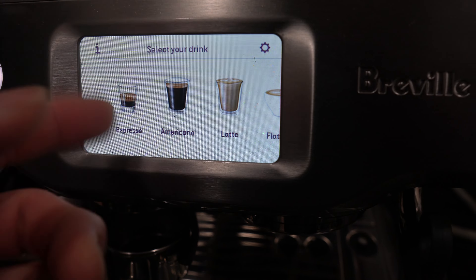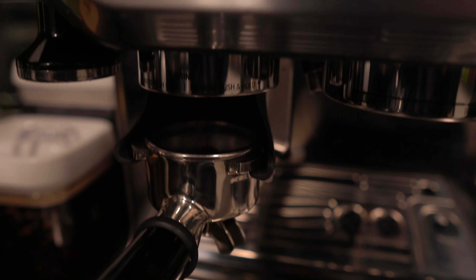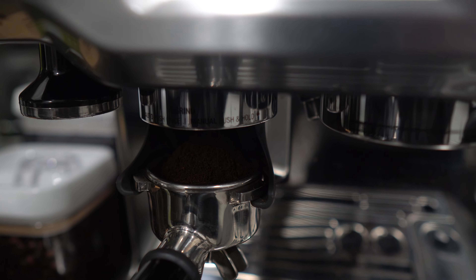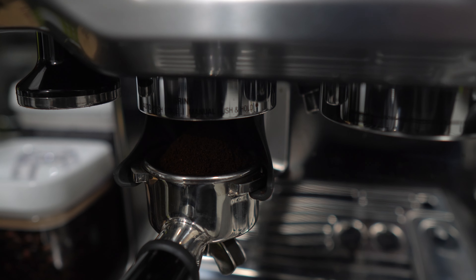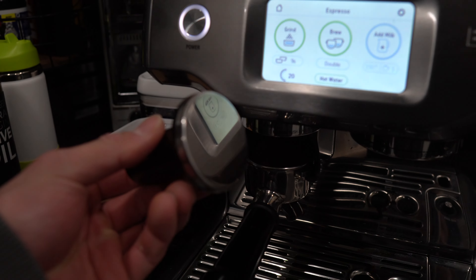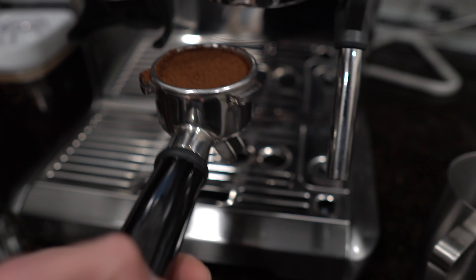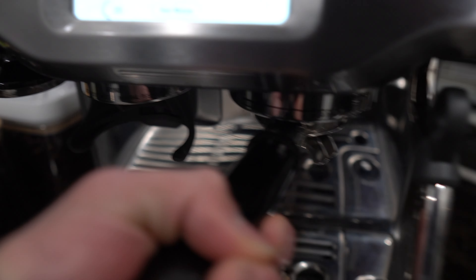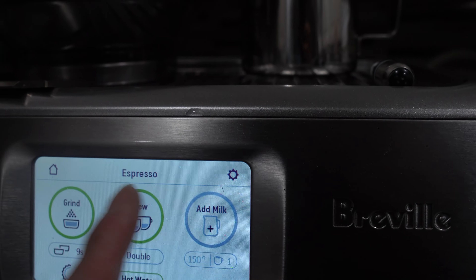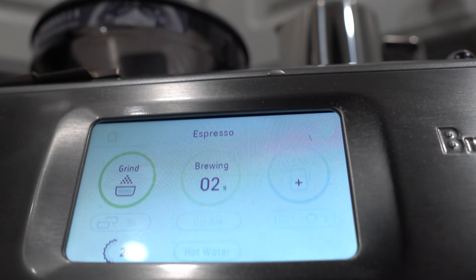The only thing I drink is iced americanos, so here's how I make that espresso. I'm gonna need two hands — take this and make it nice and tight. Get in there, then press brew. We got a double shot coming up and it takes about 30 seconds.